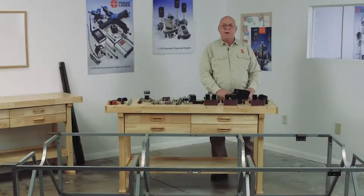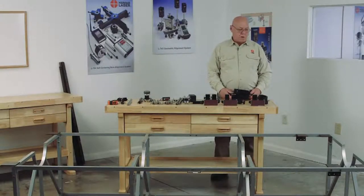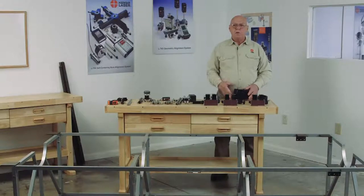Hello, I'm Darrell Ford, and I want to demonstrate to you how we set up the pieces, the fixturing, and measure the internal components in a turbine.